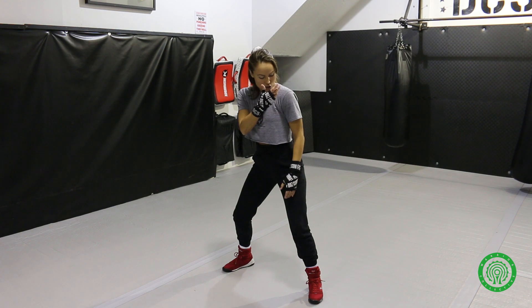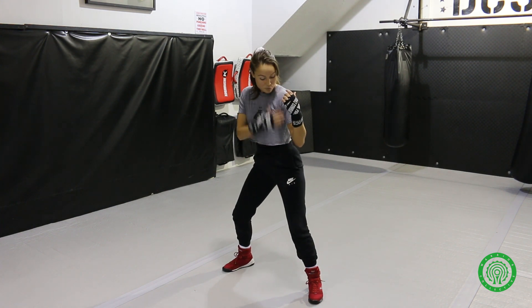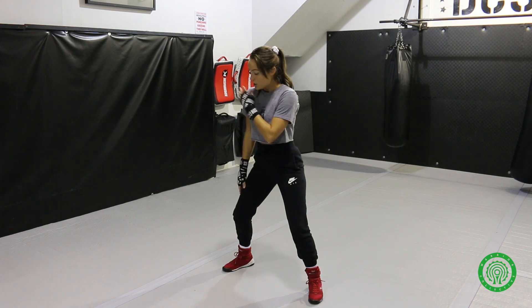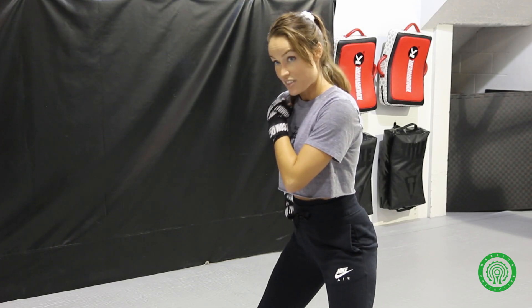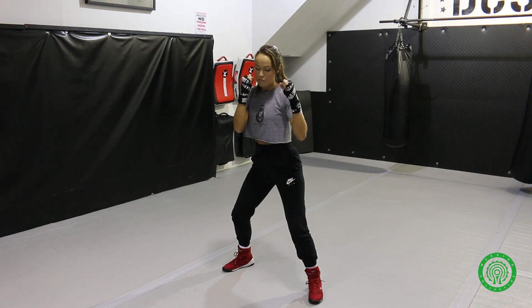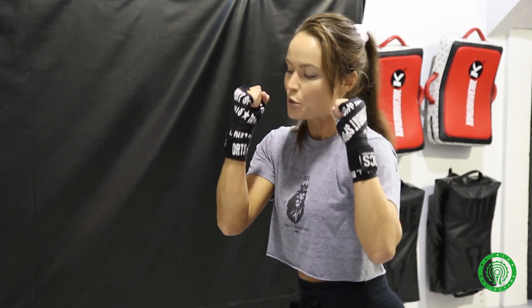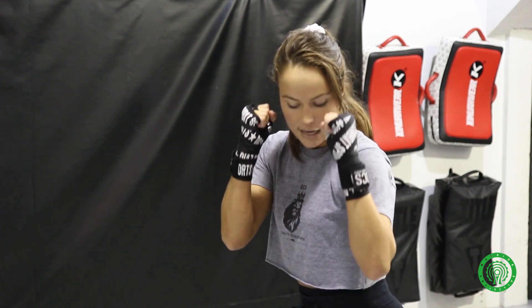From there I want my shoulders to be in line with those hips — my lead shoulder in line with that lead hip, and my rear shoulder in line with that rear hip. Then I bring my hands up to my face. You want to make sure your fists are facing the correct way — almost like you're holding two flashlights and flashing them at your opponent, keeping those fists properly set.